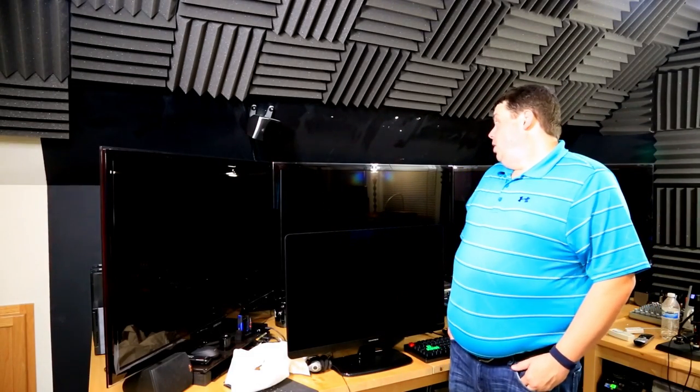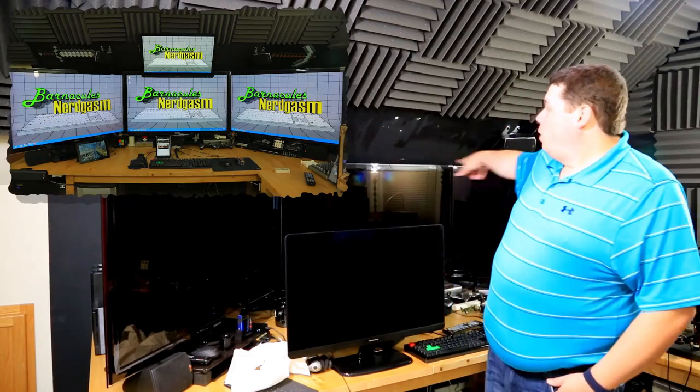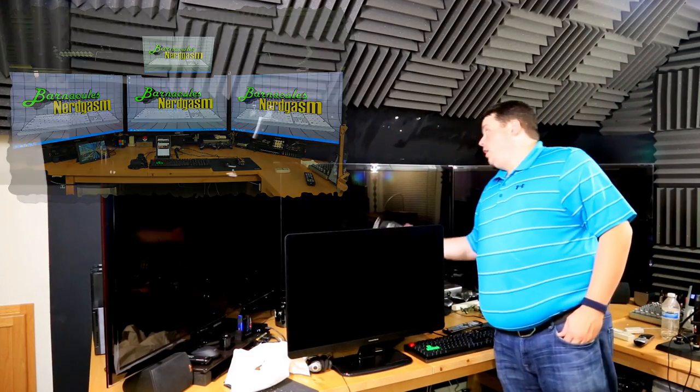Hey, what's up Nerdgasm fans. Jerry here, aka Barnacles, and tonight we're going to be installing this 27-inch IPS 2560x1440 display right up here above the 34 or 6-inch monitors where the center channel used to be.